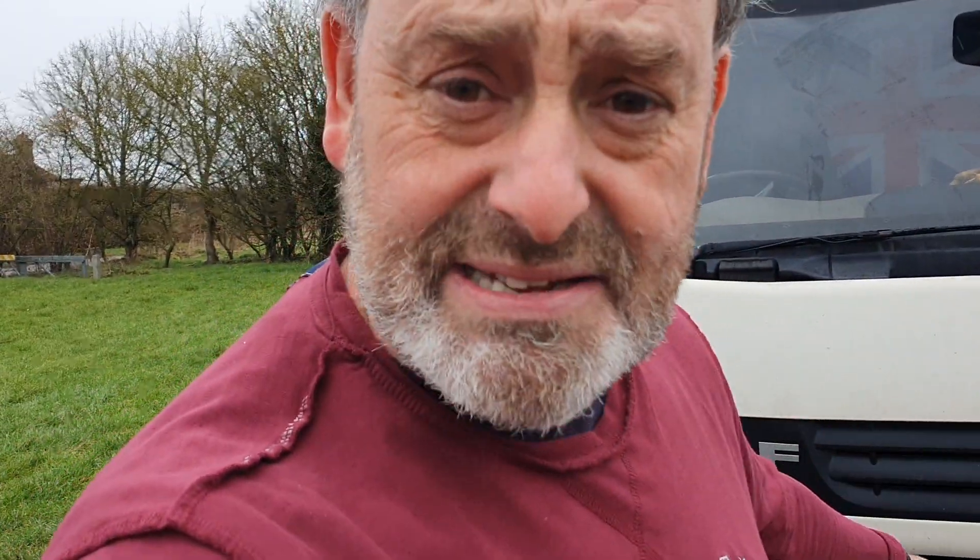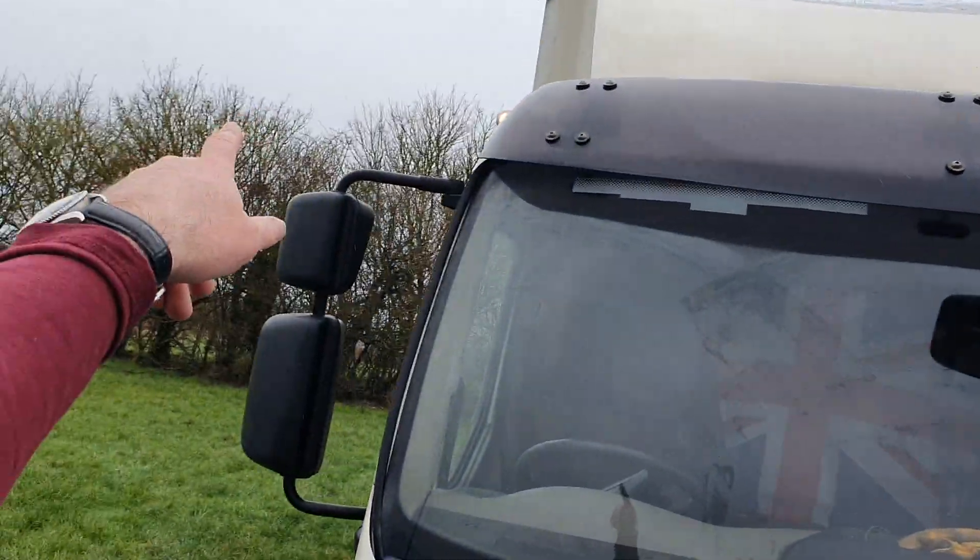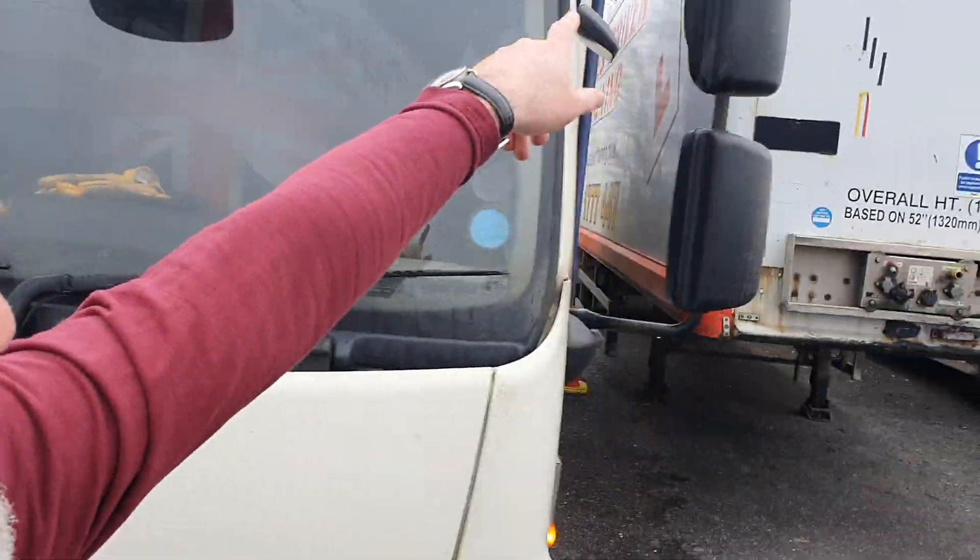Then we're doing the walk-round check. Get the hazards on, check your lights. Turn your lights on — side lights on, main lights — check them. Check your tracer lights at the top. That's all good. Also, when you're doing your check in the morning, have a little look around the window, the glass, mirror and all that kind of stuff. Then we check the mirrors, make sure they're clean and in the right places.